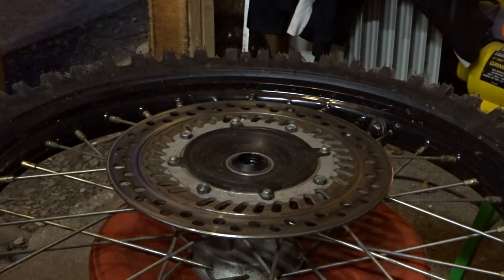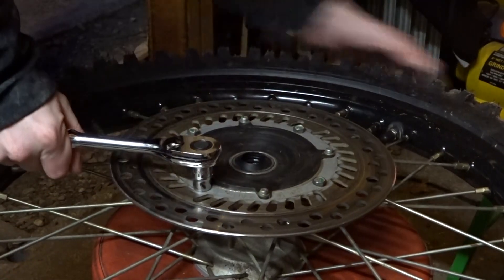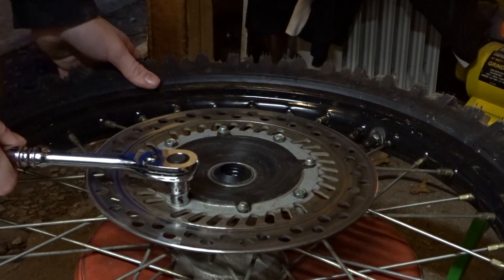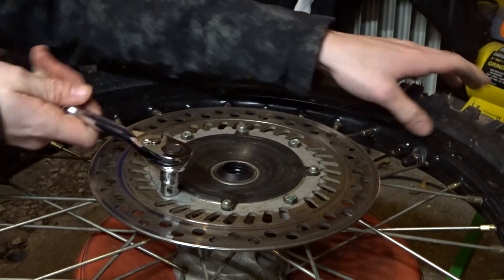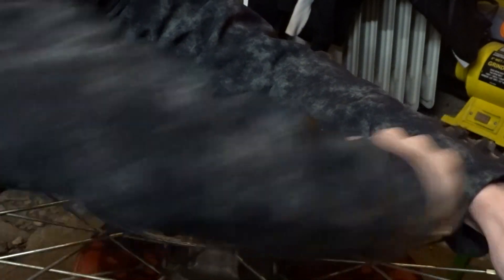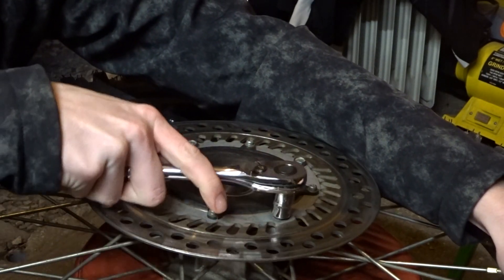Before we paint it I'm going to take off the rotor. This will be the last of this stock rotor. I should probably do this on the bench because I think I loctited it last time. Loctite definitely worked.